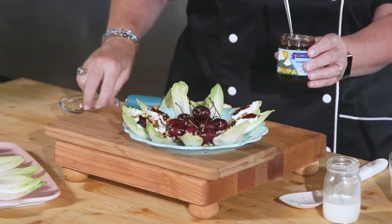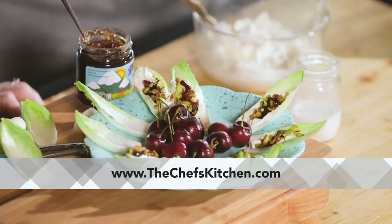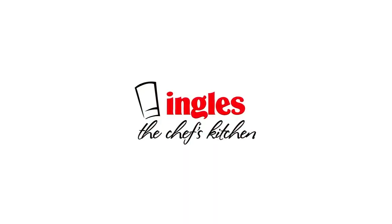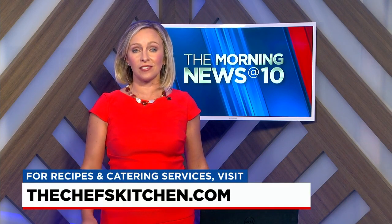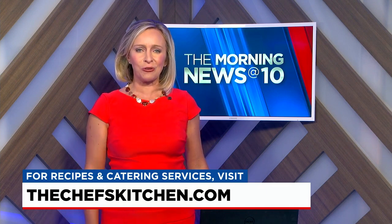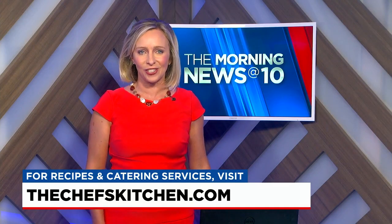Thank you so much for joining us here at The Chef's Kitchen. For more great recipes and to learn about having The Chef's Kitchen cater your next event, visit us at thechefskitchen.com. The menu at The Chef's Kitchen features an assortment of creative items ranging from croissants and sandwiches to delicious entrees and amazing desserts too — it can all be tailored for your needs. Visit thechefskitchen.com.